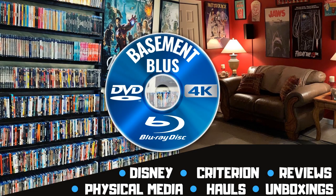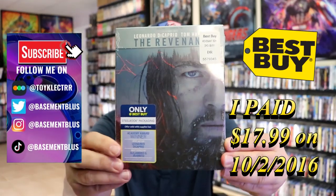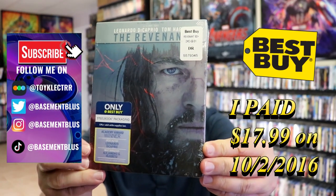Hey, Tony here. Today I'm going to do an unwrapping of the Best Buy Exclusive Blu-Ray Steelbook for the Revenant, so stick around. So today I wanted to take time to do an unwrapping of the Best Buy Exclusive Blu-Ray Steelbook for the Revenant.